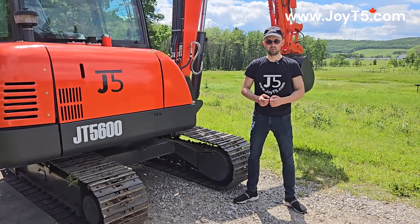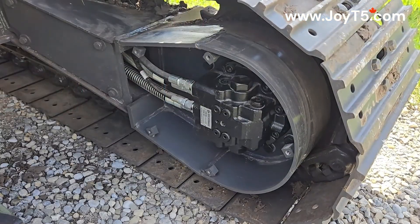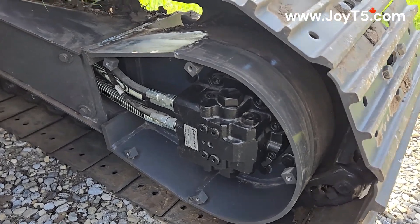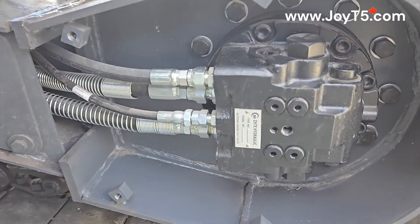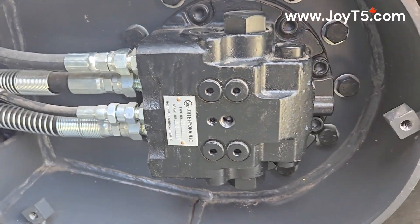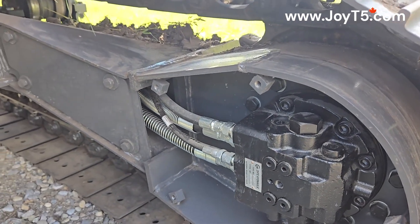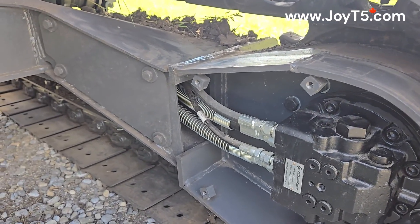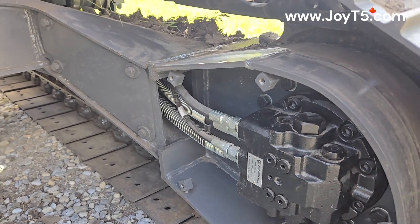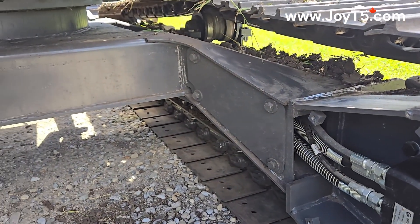Now we're going to take off the walking motor cover to take a look inside. Here's how our walking motors look. The main hoses have a wire detector around them, and as you can see, all the hoses are tucked neatly inside so nothing is sticking out.